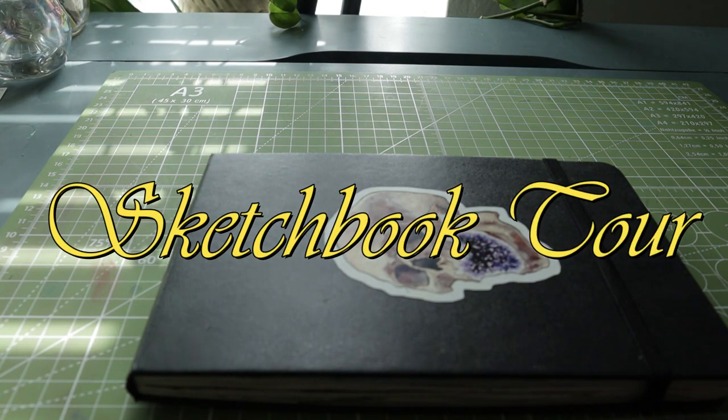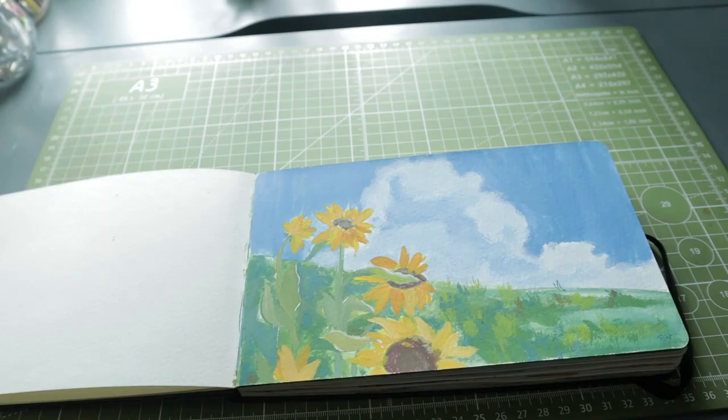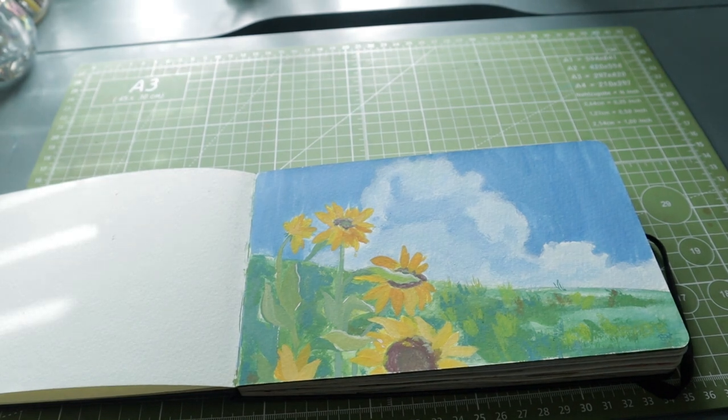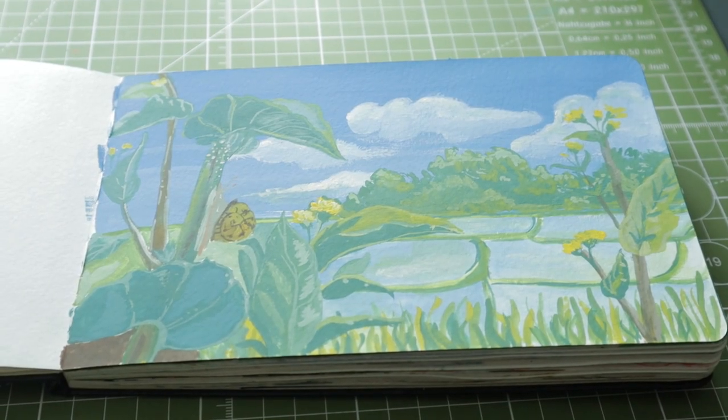Hello everyone, welcome back to another video. In this video we're going to do an end-of-the-quarter sketchbook tour. This sketchbook wasn't started in January — I actually started it in 2021 and then didn't revisit it until much later, mostly because I started using it just to do gouache studies.